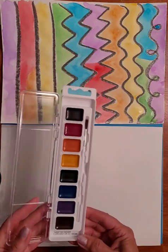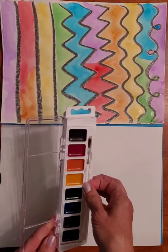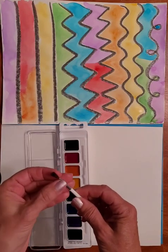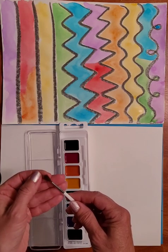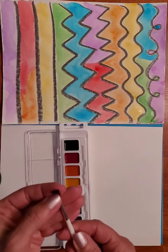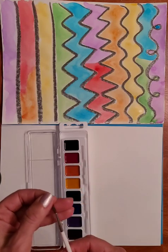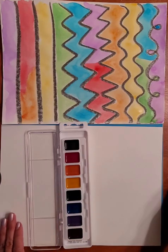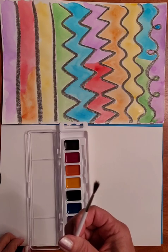It also comes with a little paintbrush. Usually I don't like the brushes that come in these sets because the bristles are very plasticky. These hairs are more like a real hairbrush so maybe it'll be okay, but I can see the edge isn't very even, which might be problematic. It's also kind of small — I prefer a size six or seven brush, and this looks more like a four.